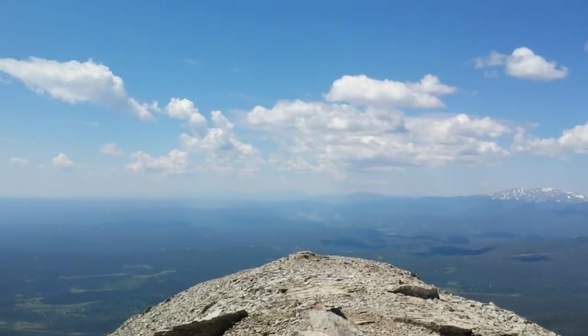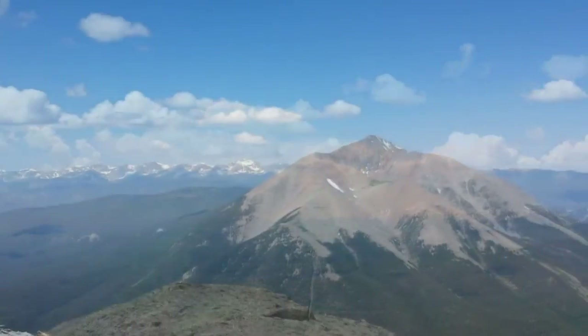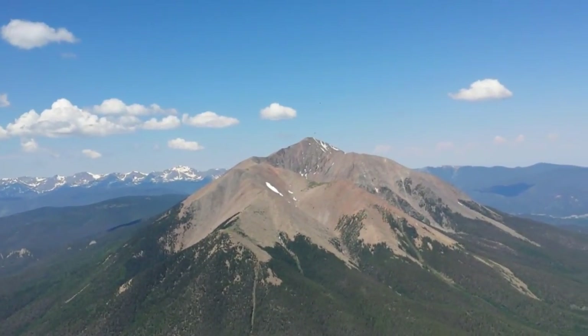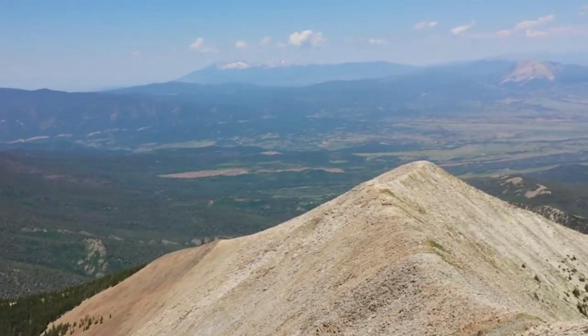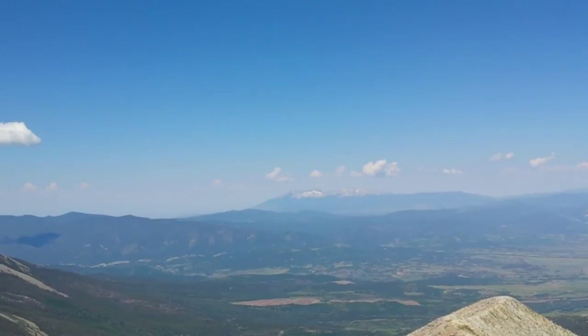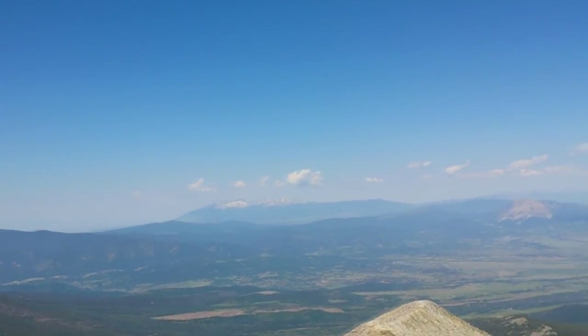Took about 3 hours and 15 minutes from the four-wheel drive trailhead. Looking south at Raton Pass and the Sangre de Cristo Mountains. West Spanish Peak — I was up there last week. One of the ridges I was walking up, and then this was the other ridge that was the route to get up here. Looking in the distance, I think that's Blanca and Mount Lindsay — a couple of 14ers.